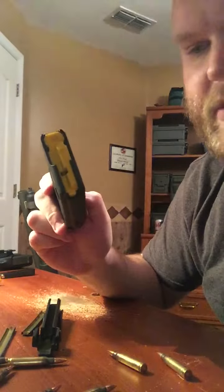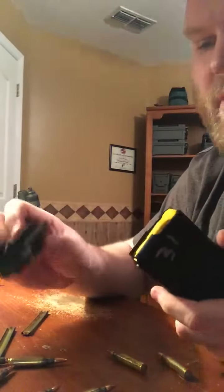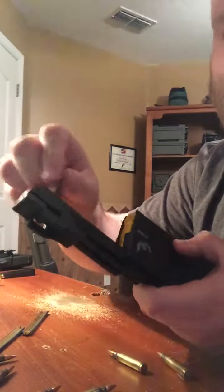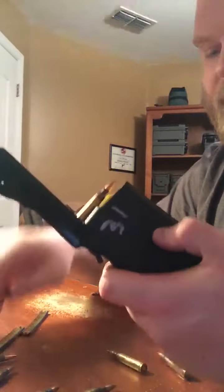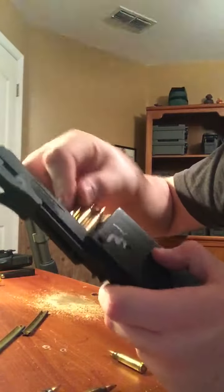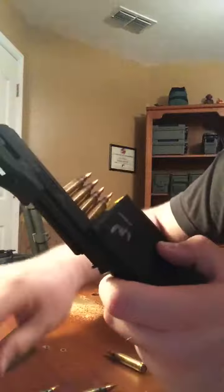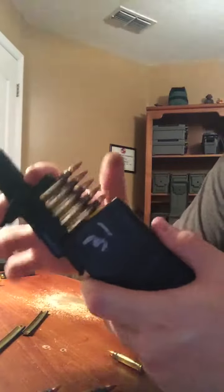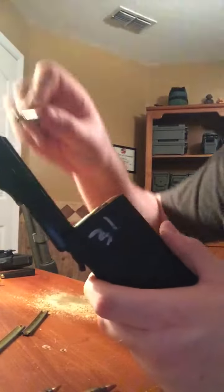That's how easy it is to load and unload. You can also do it with just loose rounds — you don't even need stripper clips. Just a lot faster. You could just take the individual rounds, put them right on there, as many or as few as you'd like. Whatever — five rounds — take it up and push them in. That easy.